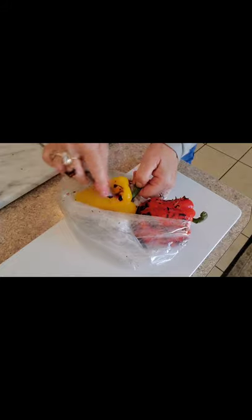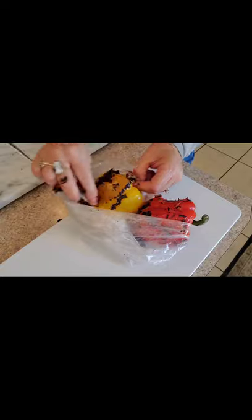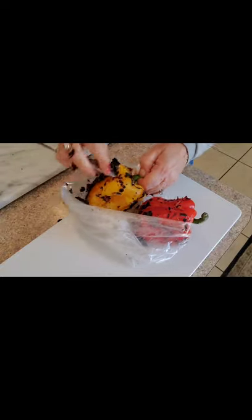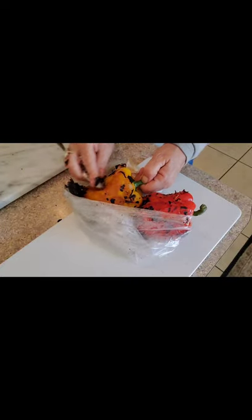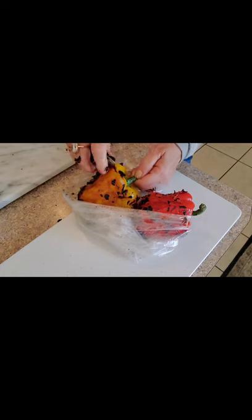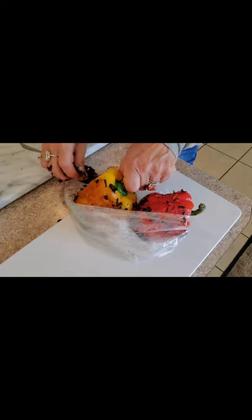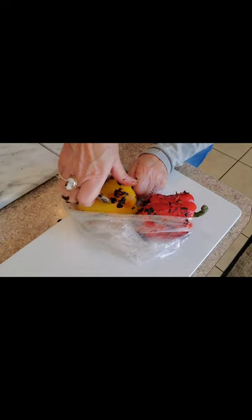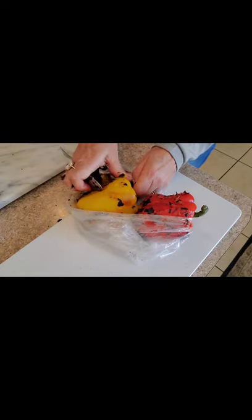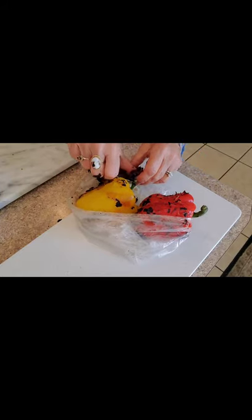I can get the skin off other ways too, but this gives it a little bit of flavor and gets a lot of the skin off. At the top it didn't get it quite all, but I can get most of it off — it's kind of slippery. I'm going to get all the vegetables seeded. I've got them peeled already, and then we're going to go ahead and put the tagine dish together.